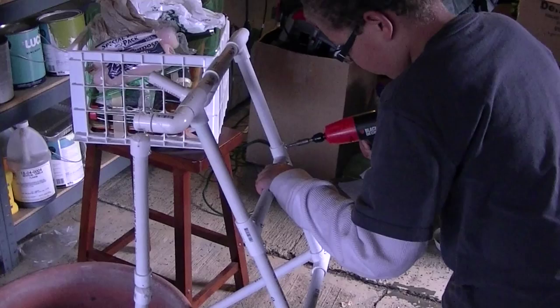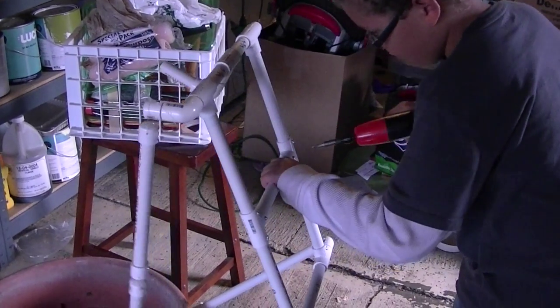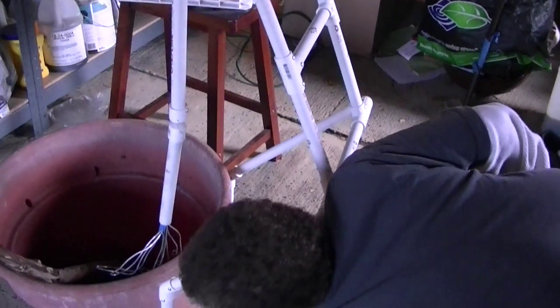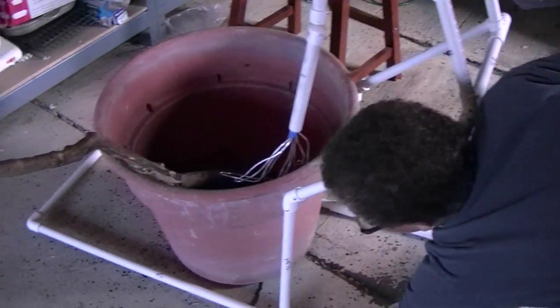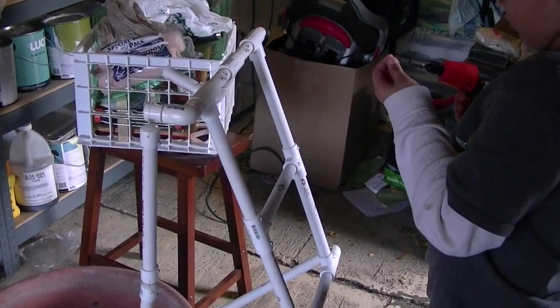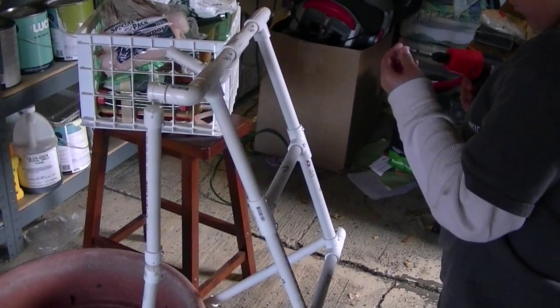Alright, so here we are pretty much on day two. We cut all the PVC pipe for our cauldron creep and we're calling it our Toxic Dweller — the classic cauldron creep.